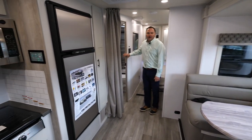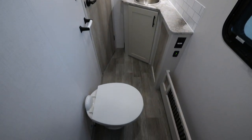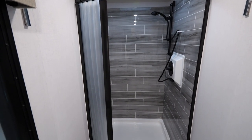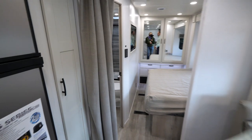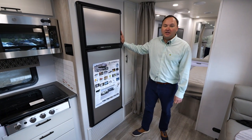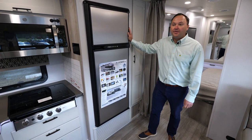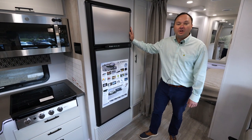One of the other features of this 30FW is the very large bathroom for a coach this size — you've got a 36 by 36 inch shower. This unit also has the two-way refrigerator, which is gas and electric. It's a 10 cubic foot refrigerator, an option on the 30FW and standard on the 28SS.